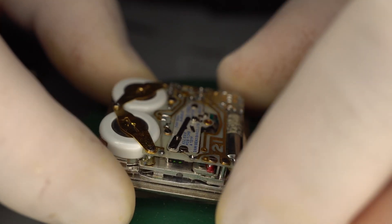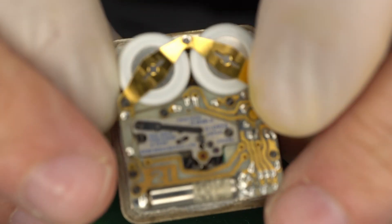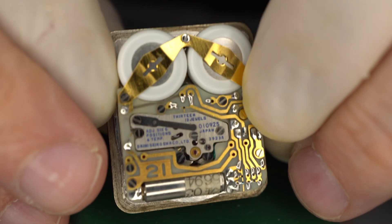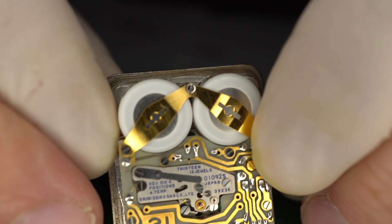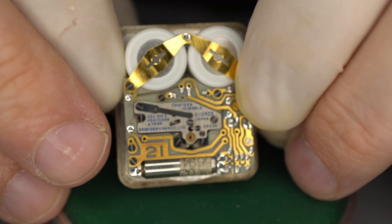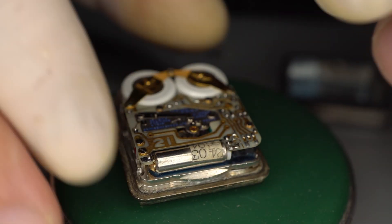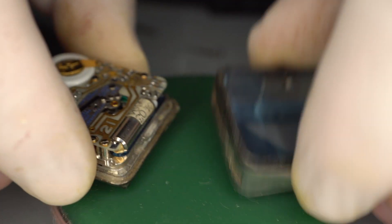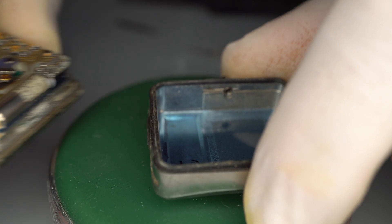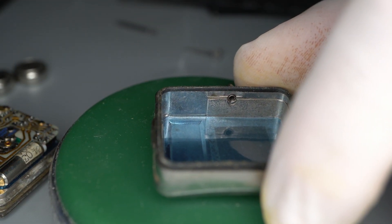At this stage if you want, you can marvel at the detail of the movement some more. And then you would go back — this is the back one-piece case, so you'll be flipping it over again. But first you want to get an air blower.